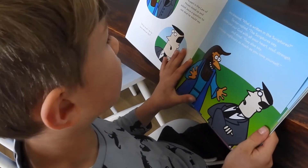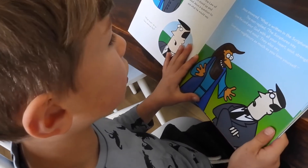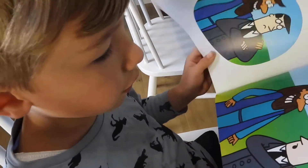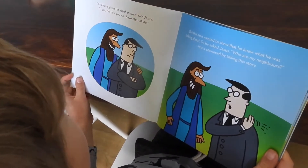The scriptures say: 'Love the Lord your God with all your heart, soul, strength and mind.' They also say: 'Love your neighbours as much as you love yourself.' 'You have given the right answer,' said Jesus.